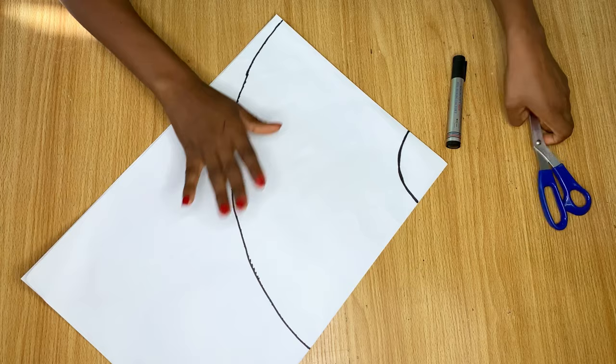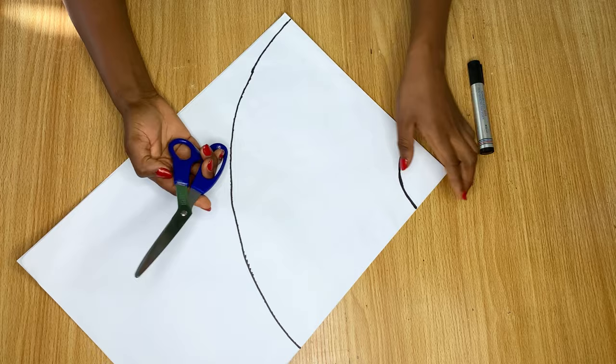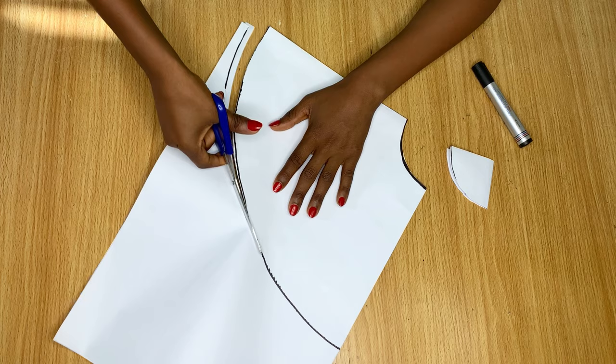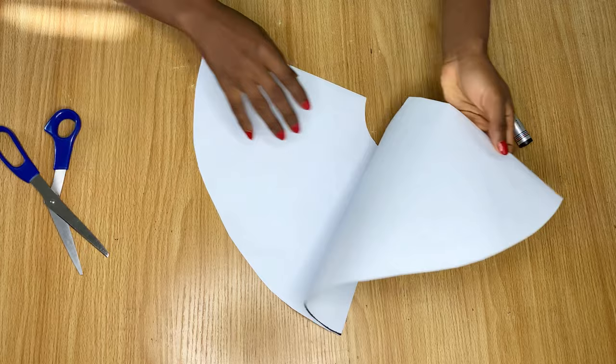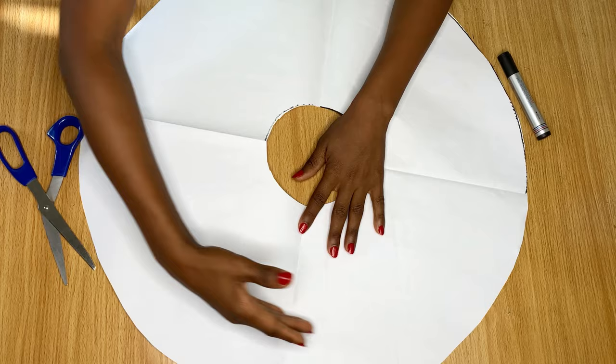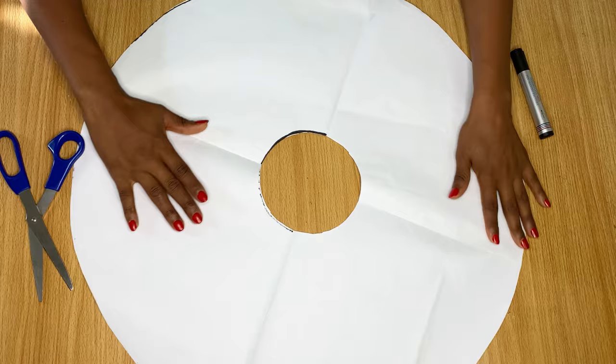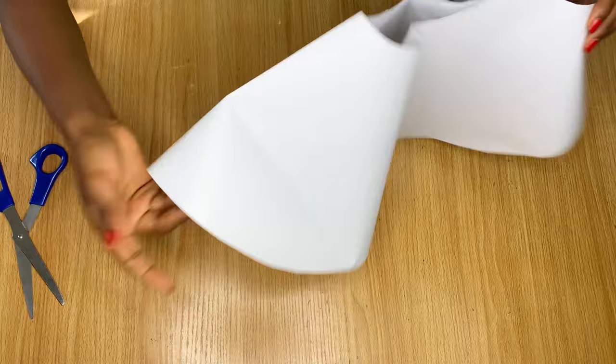Now we're going to cut it out. On the waist area, if cutting on actual fabric, leave about half an inch from the line for stitching allowance. At the outer edge you can also cut about half an inch away. I'm cutting on the exact lines since this is pattern paper. Once done cutting, this is what it looks like — a full circle if your material was enough. If one side was short, cut another piece of fabric to join and complete the full flare.